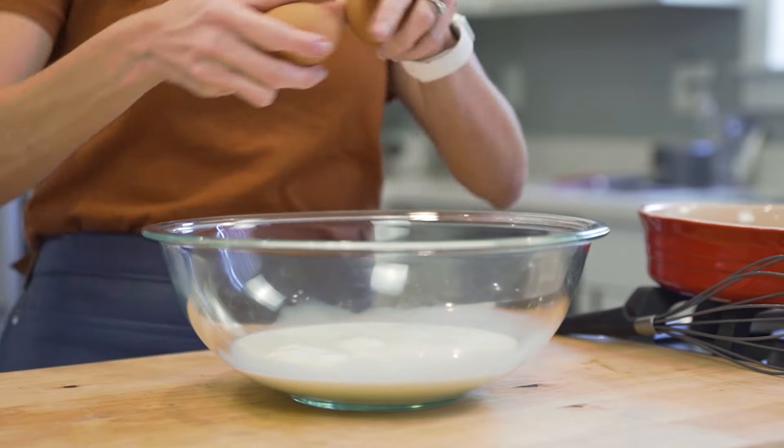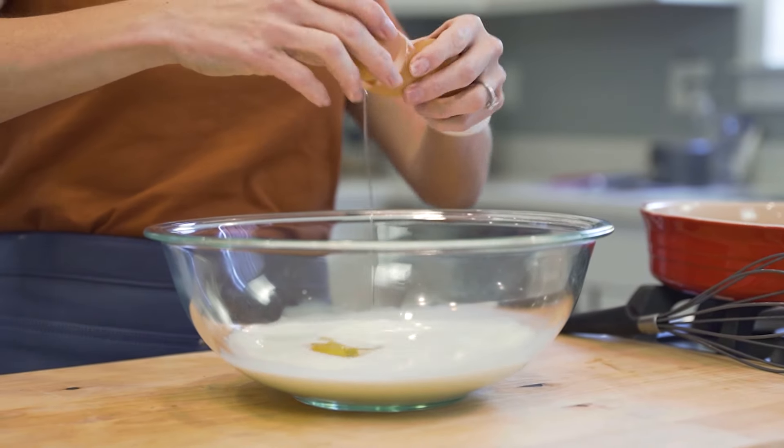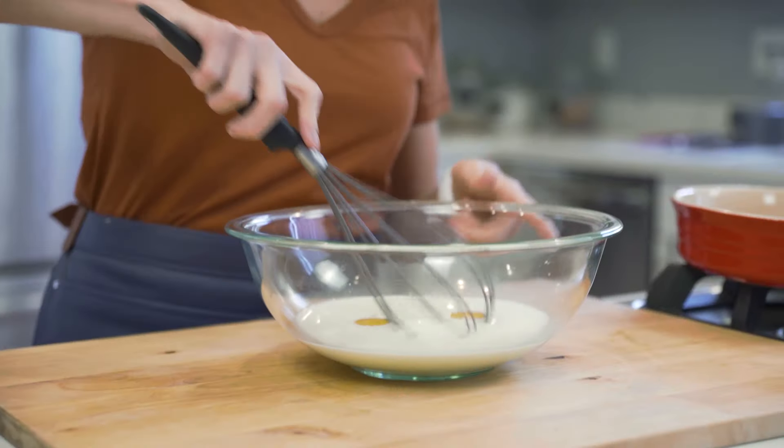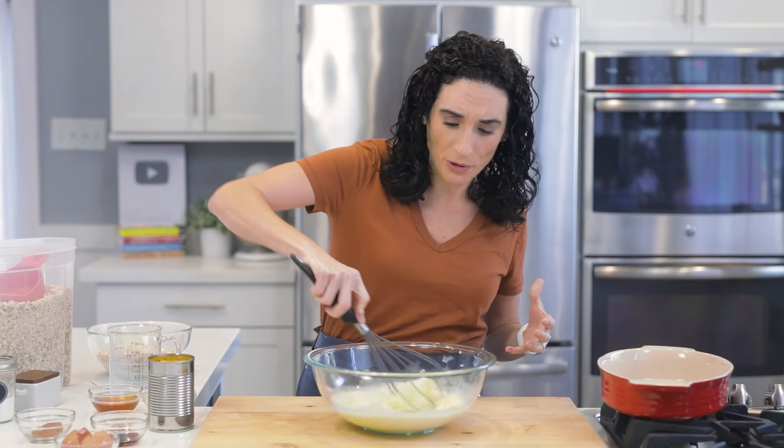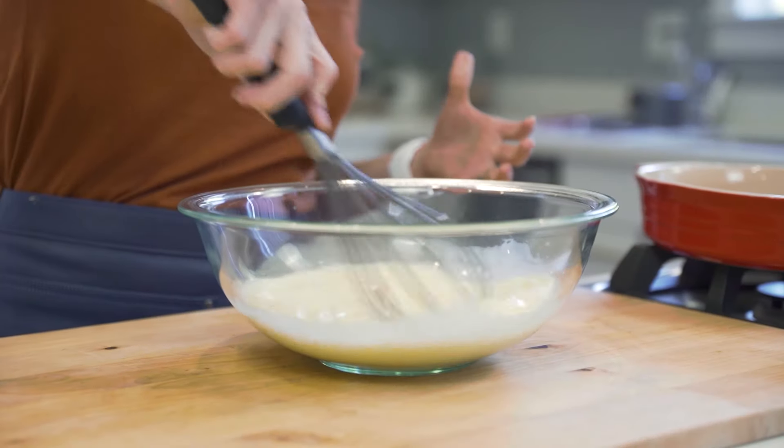To the milk, I'm going to add two eggs. I do find that the eggs give these baked oats really great texture. Let's give these eggs and milk a real quick whisk, just enough to break up the yolk and the egg white with the milk.